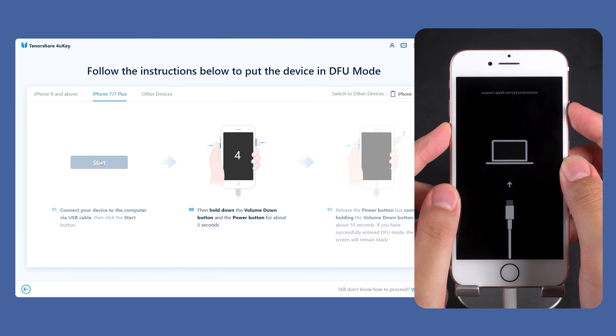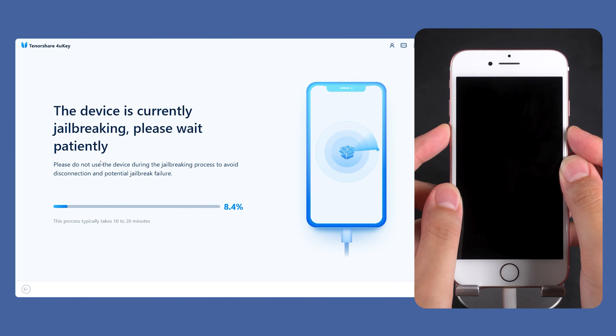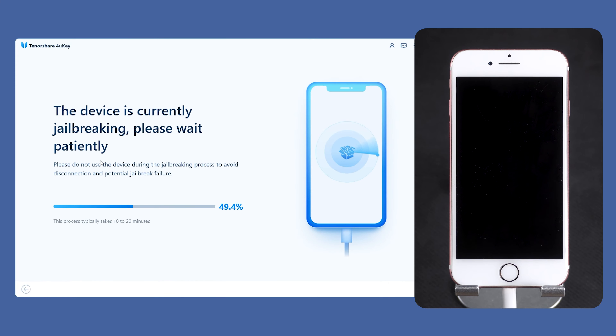After clicking Start, quickly press and hold the volume down and side power buttons. Then release the side power button and continue to hold down the volume down button. Once the iPhone 7 is in DFU mode, 4uKey will start jailbreaking your device.